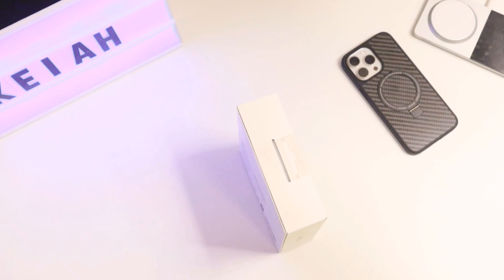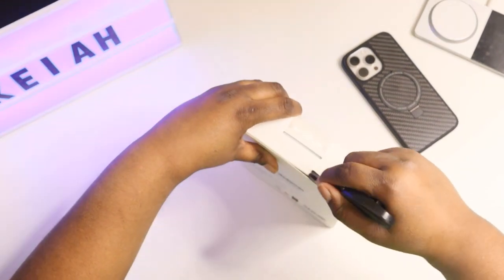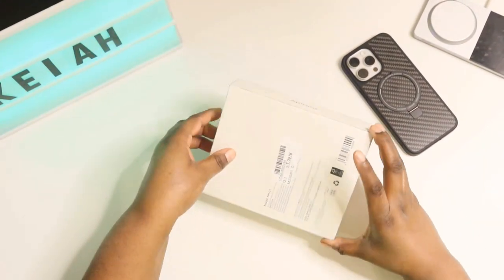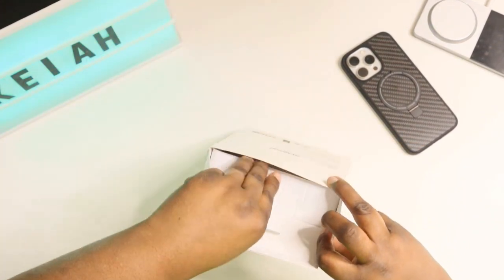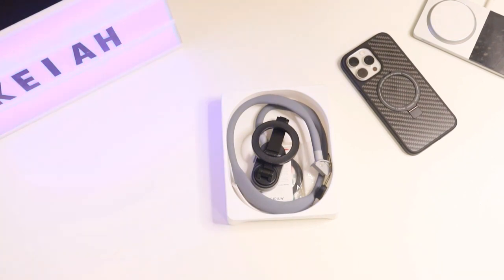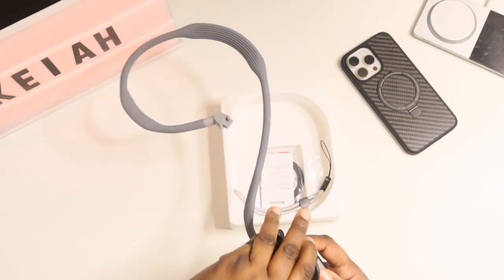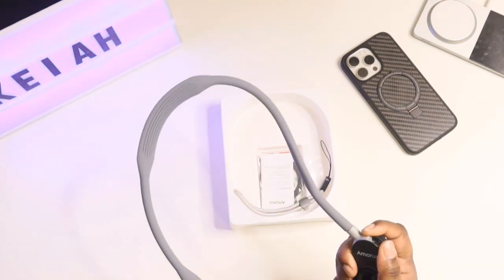Let me get my unboxing knife. See if that did the trick — let's get this out of here. I like that this is magnetic, so you don't have to worry about this moving and coming off.